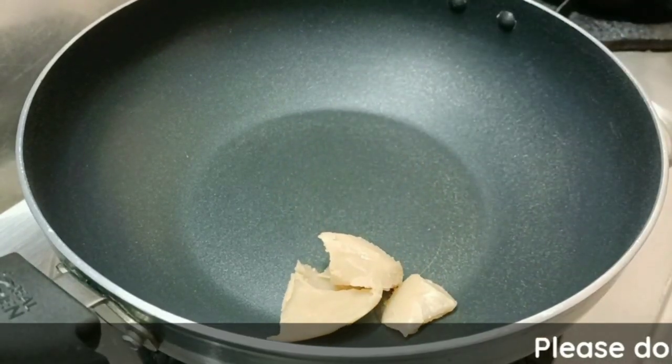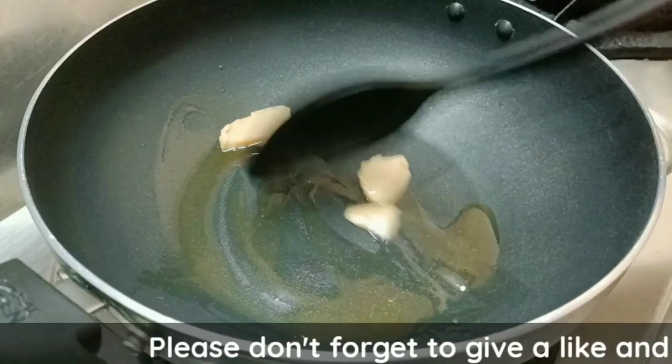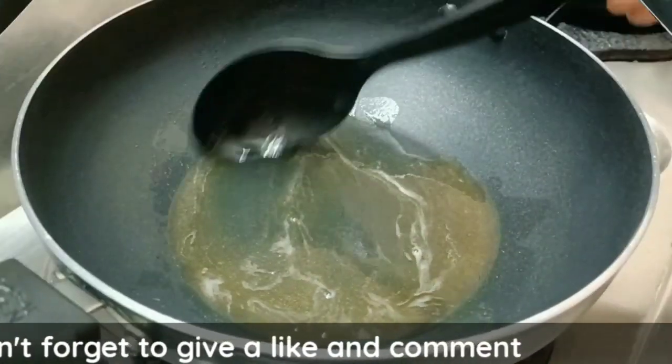Add 2 tablespoons of grains. Now I will add these in 2 tablespoons.